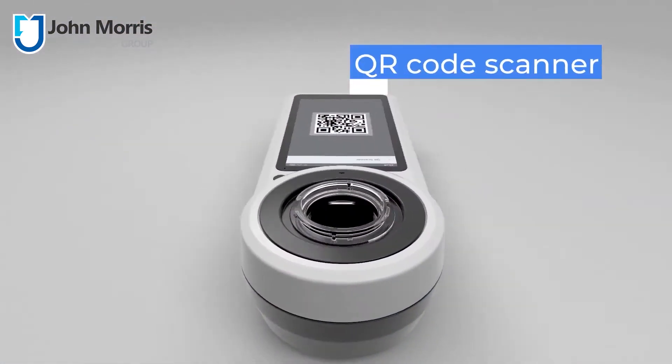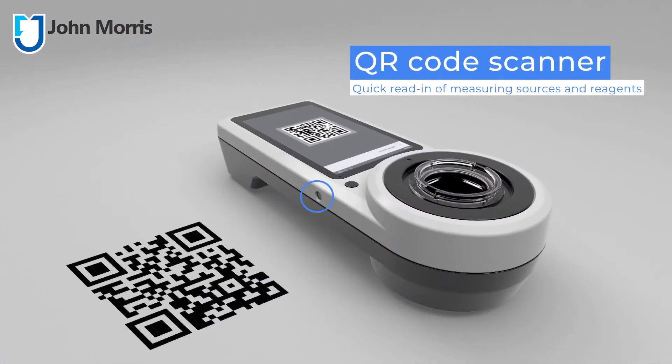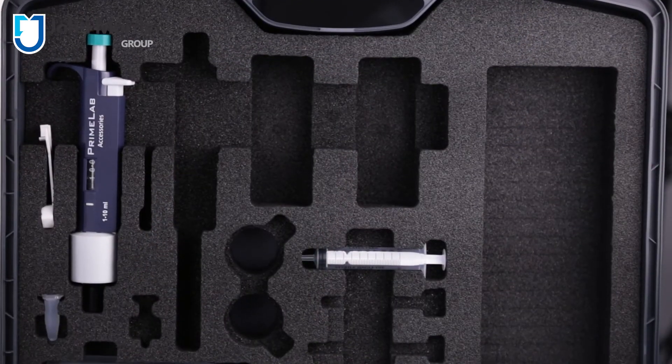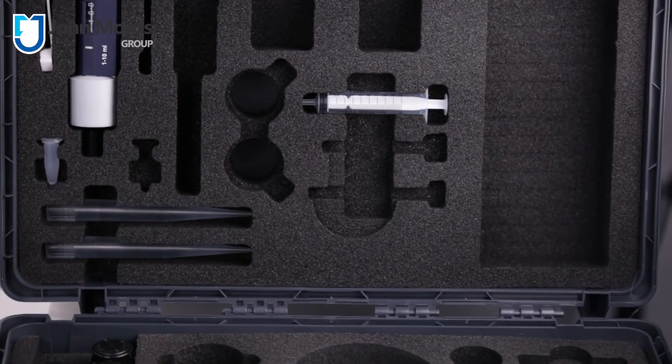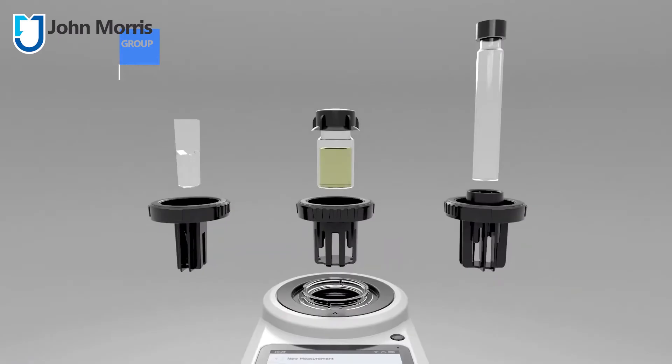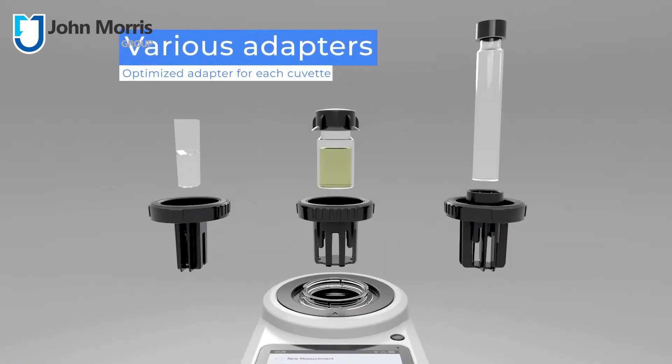There's also a handy camera to capture chemistry QR codes for super easy setup. They ship these devices in handy travel cases, and as you can see, you can have the option to include everything you need in one case. There are even holders for different size cuvettes to allow for wider path length, low range samples.